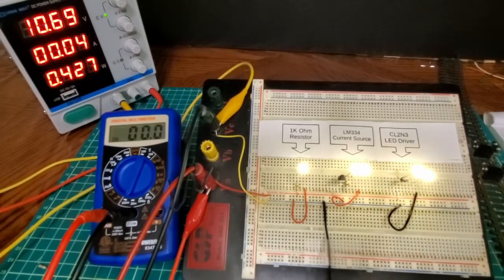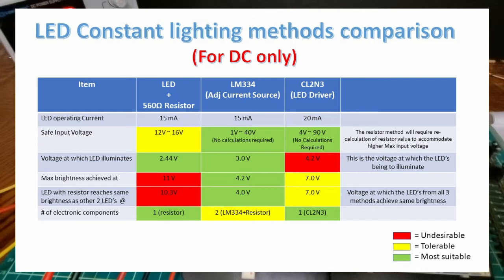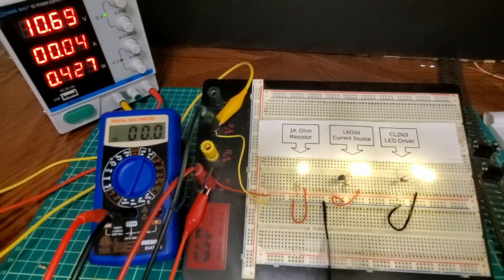I hope you found this video useful from a practical standpoint. Here is the summary table I mentioned, capturing all the information from this experiment — you can pause the video and review those numbers to figure out which method is most appropriate for your model trains and model railroading. If you have any comments or suggestions, please include them in the comment section and I'll be happy to address them. Have a great day and we'll talk soon.